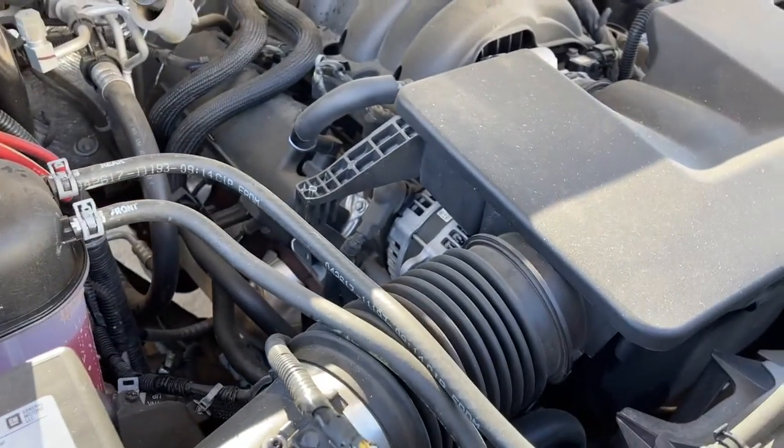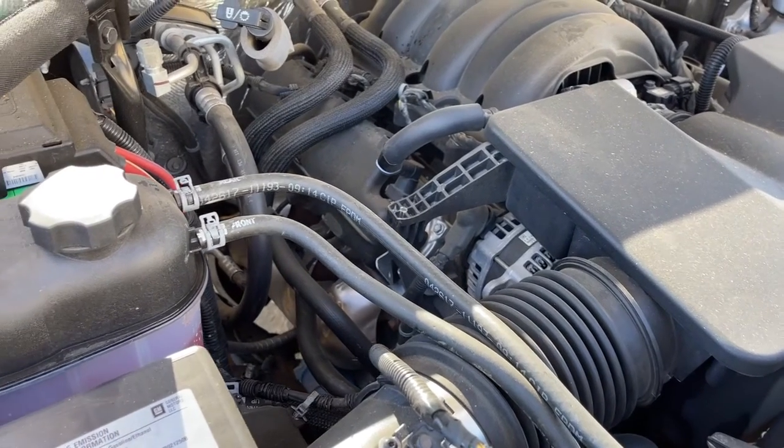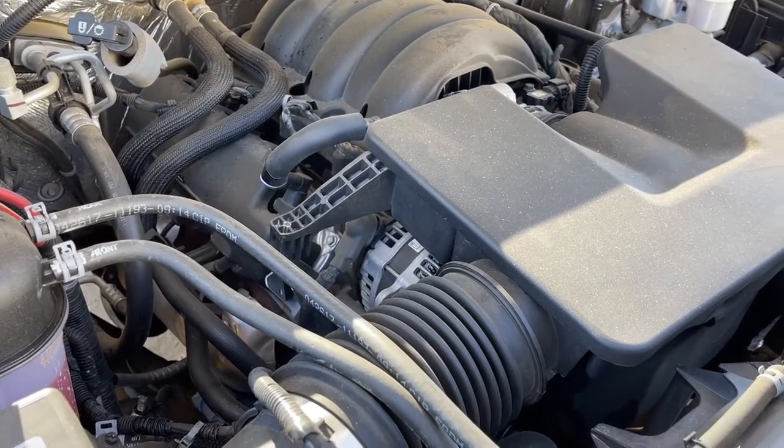These 6L80s, you should at least drop the pan every 30,000 miles. But it's possible that the flush that the prior owner did with a flushing machine at a shop could have had an effect there as well.